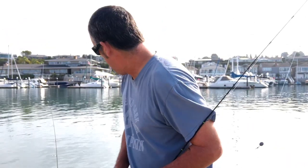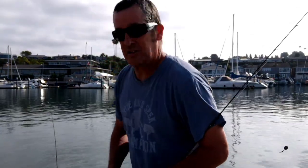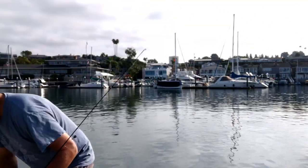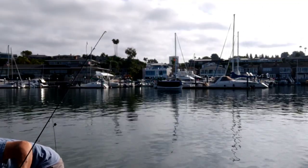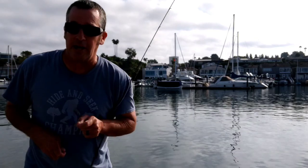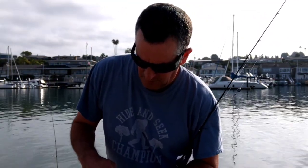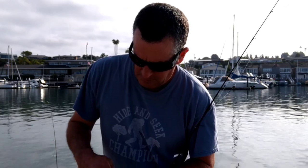Everybody, this is Phil, Angler and Angler Fishing. I'm down here today at one of the public docks here in Newport. I am going to be fishing some live bait. I've got some small smelt that I've kind of rounded up here. They're little guys, but I've got a few of them.